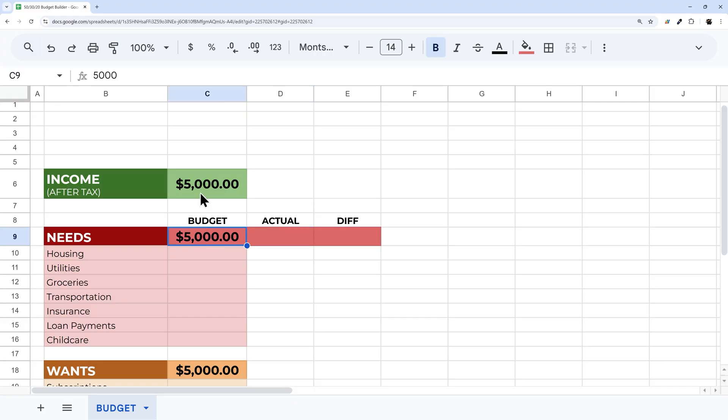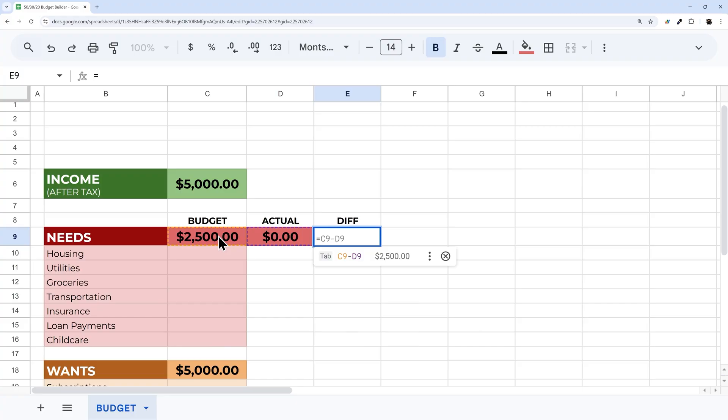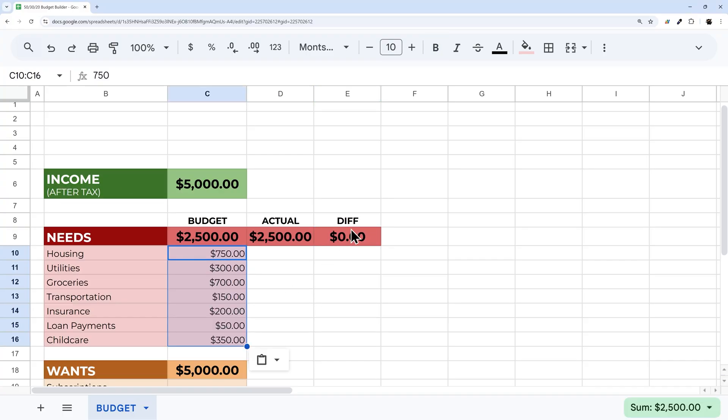The budget for Needs needs to be 50% of our after-tax income, so I'll enter a formula: equals income cell times 0.5. For Actual, I'll use equals SUM over those expense rows. For Difference, it's budget minus actual — so currently we have $2,500 remaining. I'll paste in some example line item values, and that zeroes us out.